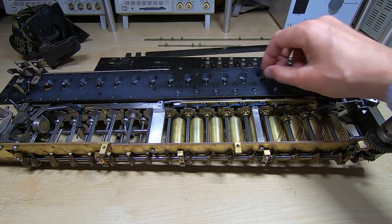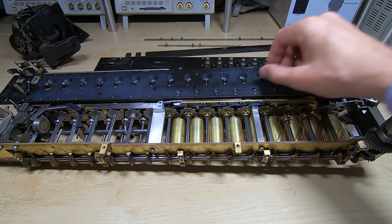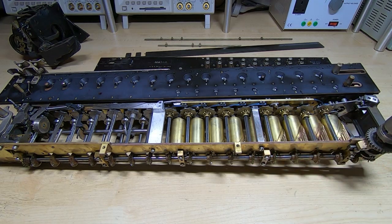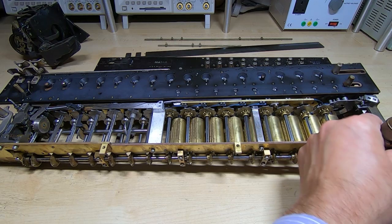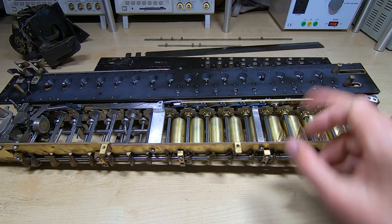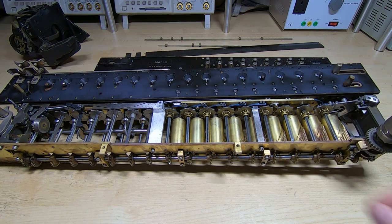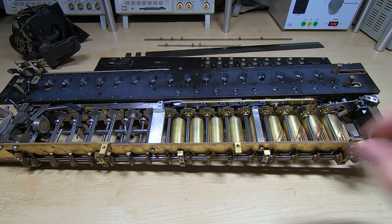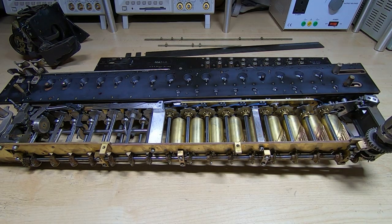So I'll switch the machine into subtract mode, zero the intermediate, move the lever across into subtract. I'll enter a value of 1000 in the top and set a value of what I think is 10 on the bottom number. When we cycle the machine now it should subtract 10 from 1000. And it's finished the cycle and we have a value of 990 in the top number and a value of 1 in the intermediate.